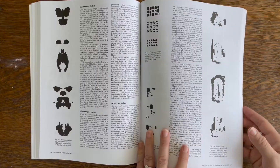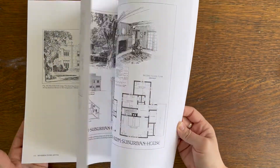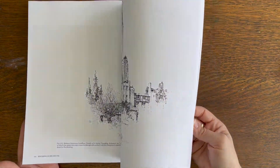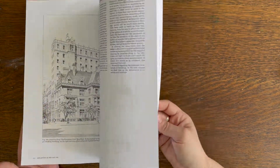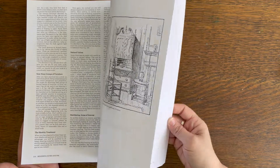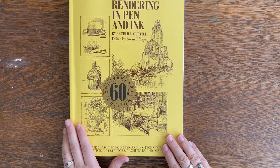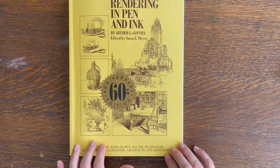It is an incredibly helpful book if you're interested in pen and ink. He does have a book on rendering in pencil as well, which is very similar but focuses just on pencil and graphite. This book is my favorite on pen and ink — I do have a few others, but this one definitely helped me the most.